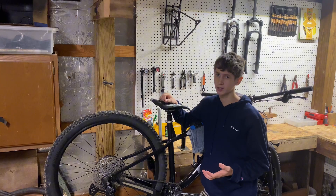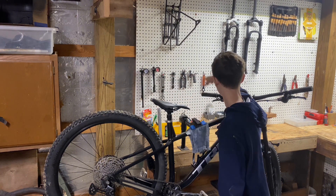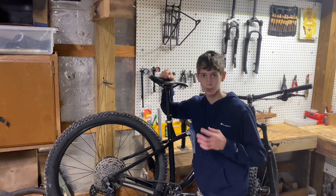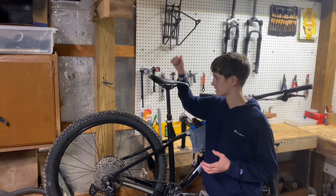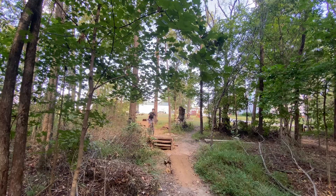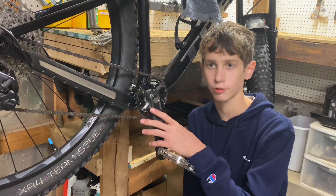If you've ever heard of a dropper post, you might think that's only on higher-end mountain bikes — not a mid-tier bike like this. But the Trek Roscoe 7 does come with a dropper post: a TransX dropper post with around 170 millimeters of travel. This is a huge pro because you can drop the seat down, move your weight side to side and back, and keep your weight balanced for tricks, jumps, and drops.